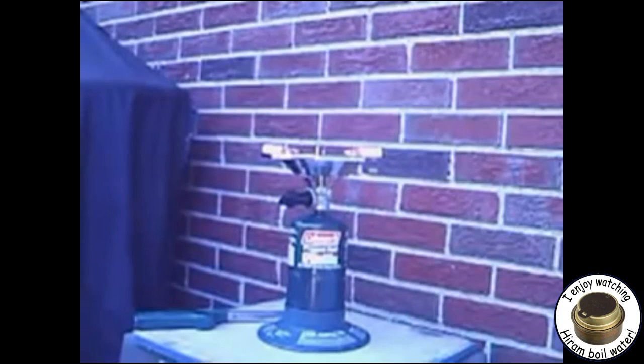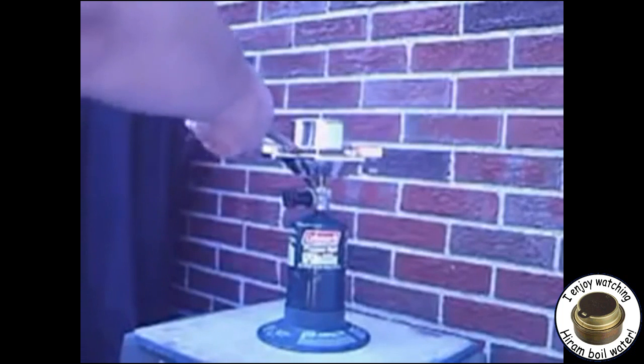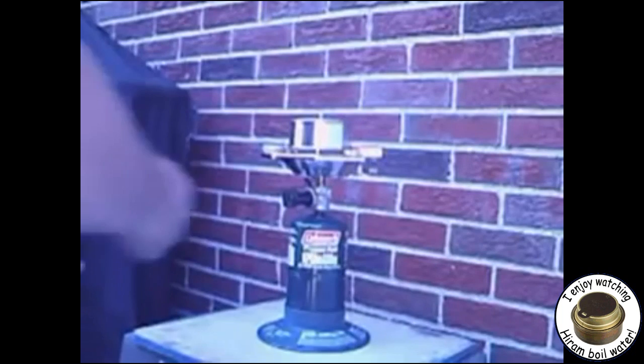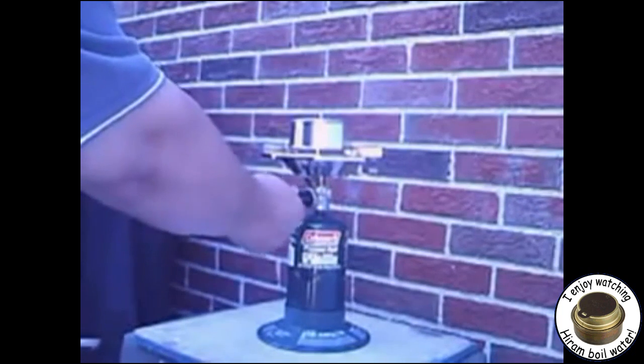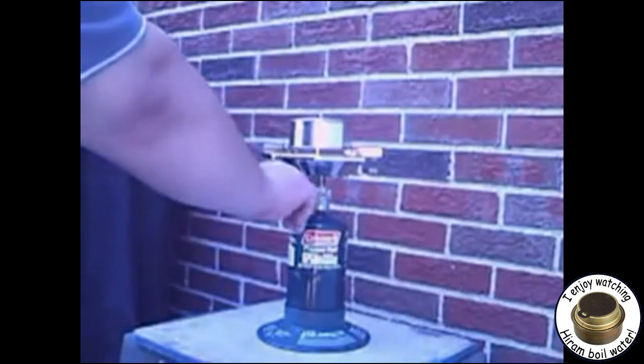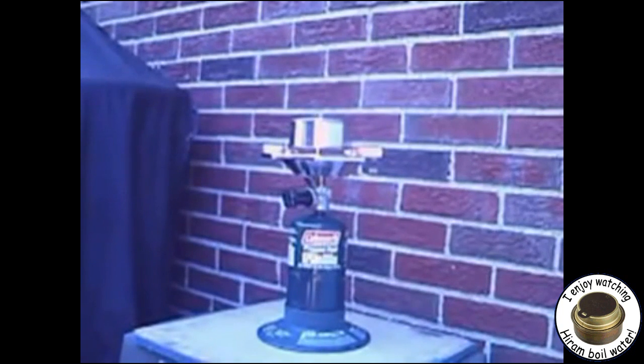Here you see a camp stove that I'm going to use for the applied heat. To be economical, this should probably be some sort of wood fire heating up the can, but just for expediency I'm using this. Lighting up the camp stove — and shortly you will see smoke coming out of the top of the can. There it starts — that quick, it just starts up with the smoking.